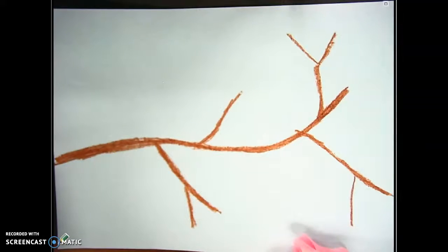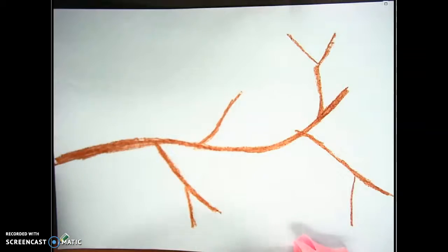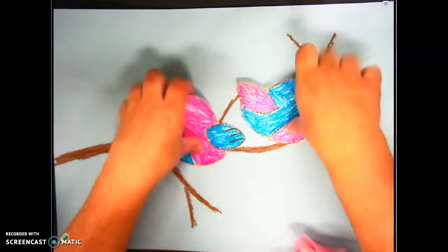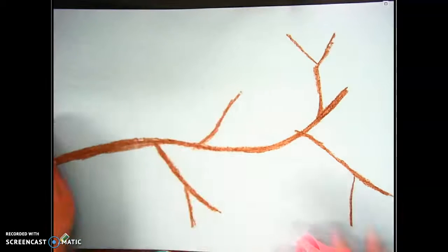Hello, hello, my amazing artists! Today we're going to finish our cherry blossom branch project. Hopefully you have already gotten your paper with your branch on it, and you have cut out your birds. I love my birds — I did so good on them. You have your background project ready.